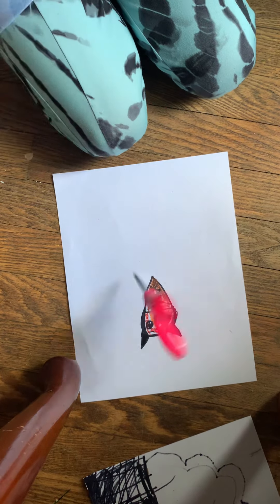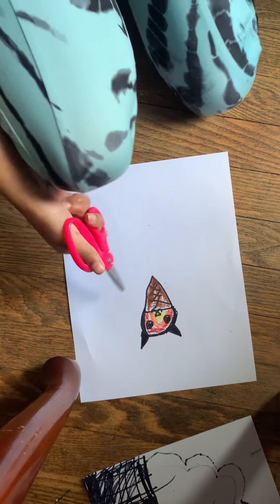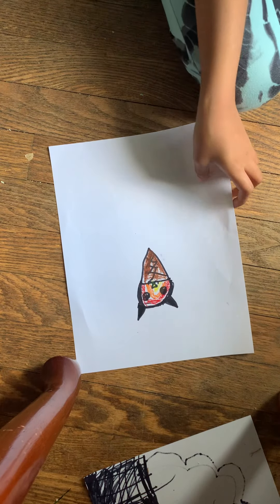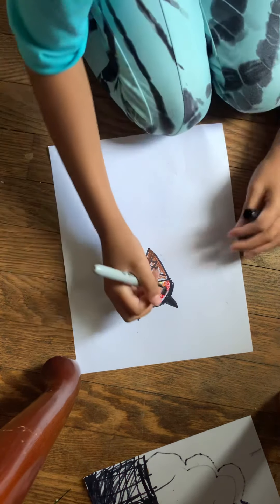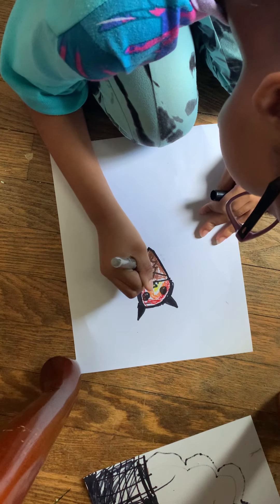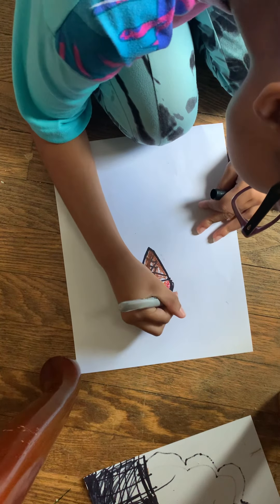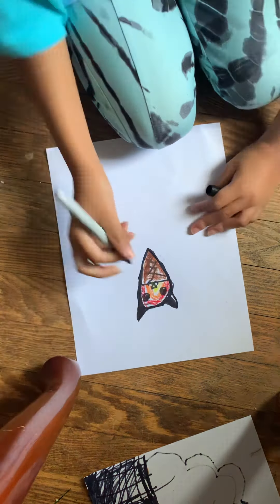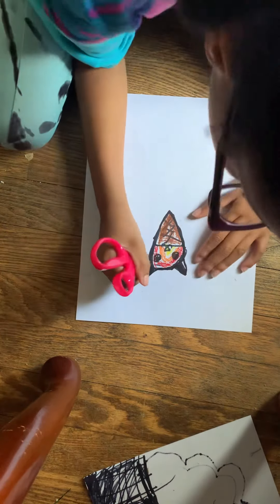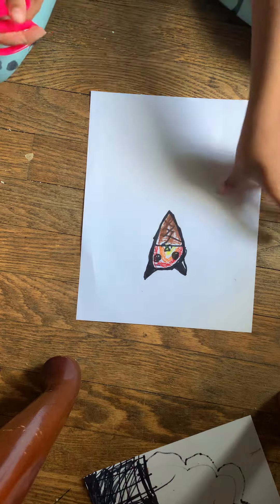These scissors are the perfect amount. What I'm going to do is just take my Sharpie and outline it so it won't be as hard to cut out. That's going to make it easier to cut, and then we're going to go ahead — it's time to cut.